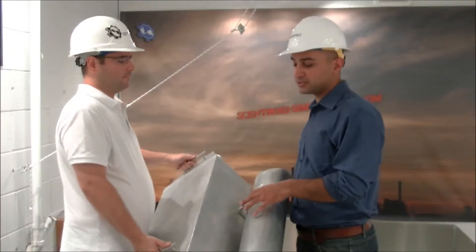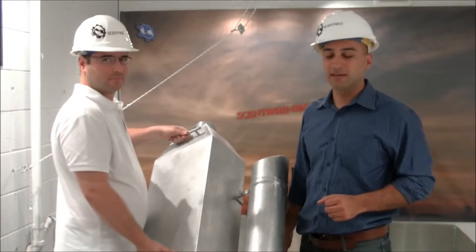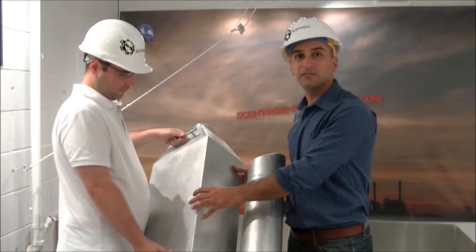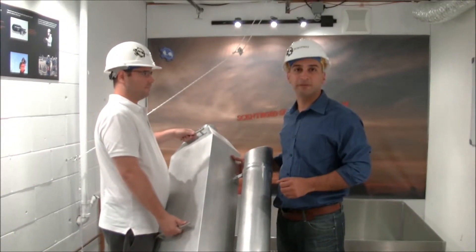One of the unique features of this wind tunnel is its weight. We use a light aluminum PTFE composite to make the wind tunnel just 10 kilograms, making it very easy to handle and deploy.